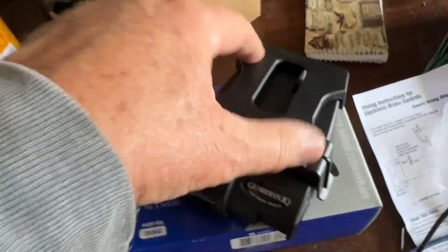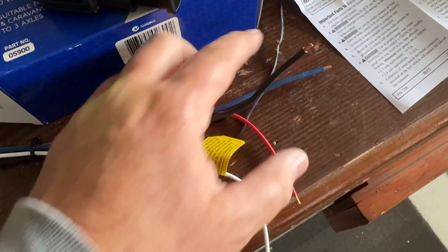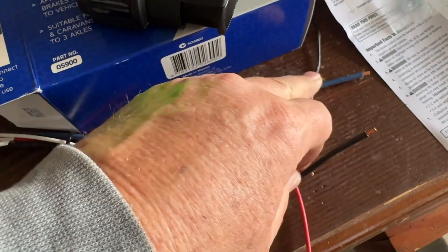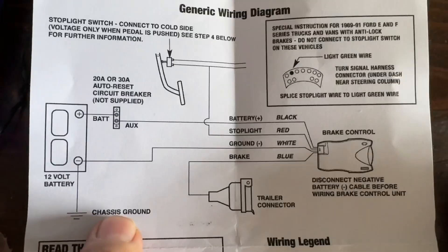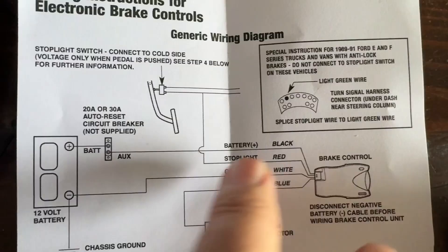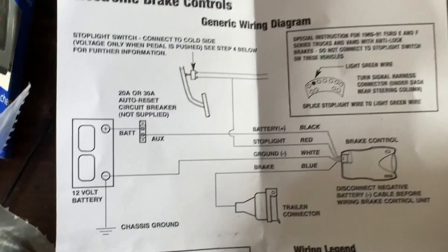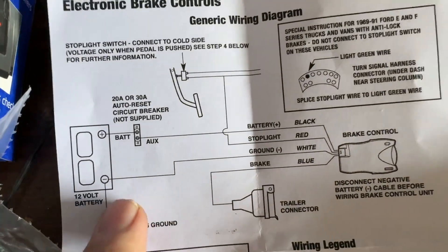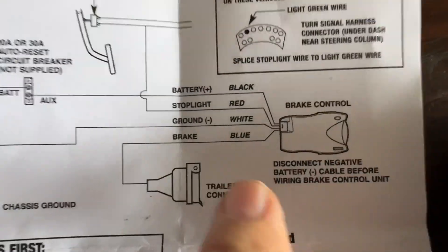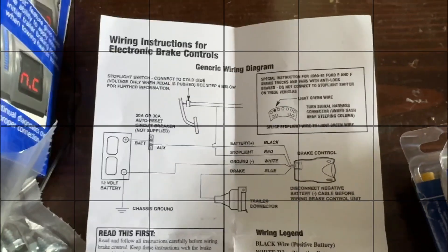The loom here just plugs into the back. When it comes to wiring, you've got to connect it to the battery. The blue wire runs through to a specific pin in your seven-pin plug. Here's the wiring diagram: black goes to battery positive, white is the negative, red goes to your brake light wire, and blue is the one that goes through your seven-pin plug and sends the signal to the electronic brakes on your trailer.